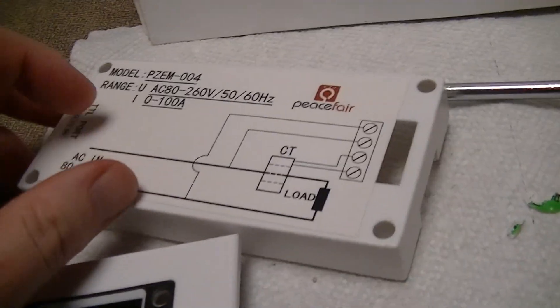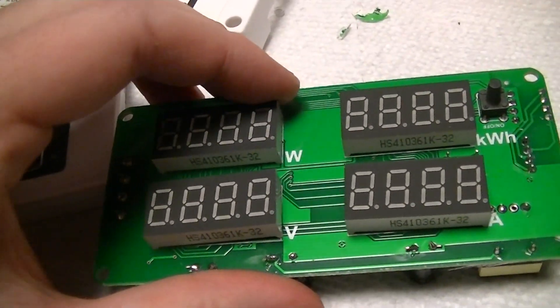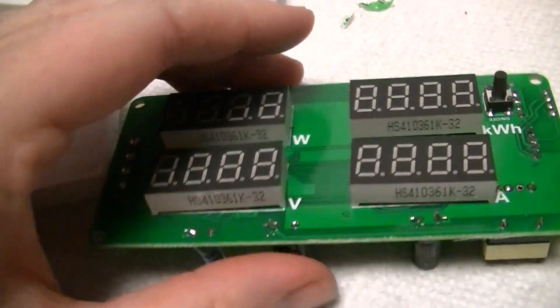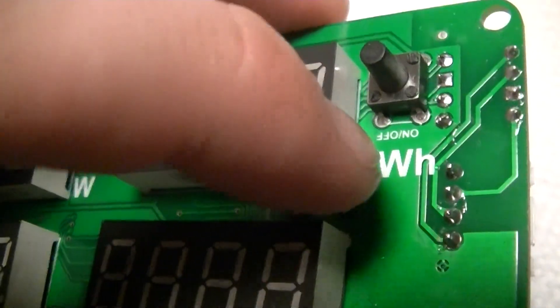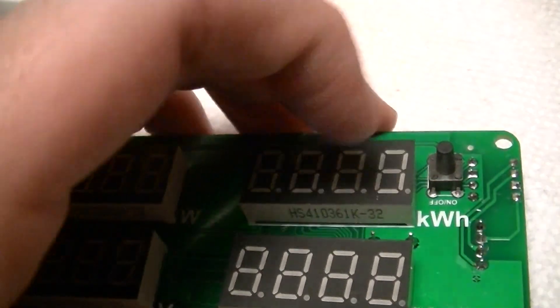This is the guts of a PSphere PZM-004. Basically it's just a cheap power and energy meter that also records mains potential and mains current. Very simple thing. Interestingly, it says 'on off' on the silkscreen even though this button isn't an on/off — it's actually for resetting the energy display.